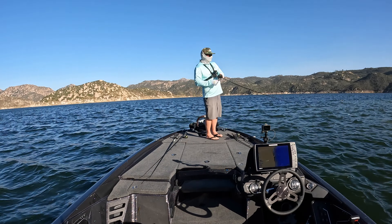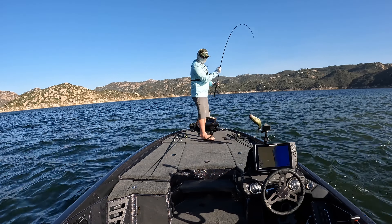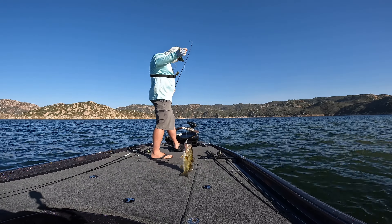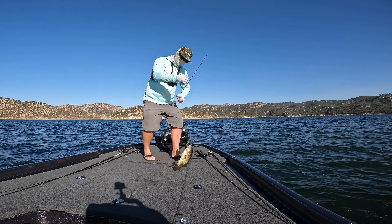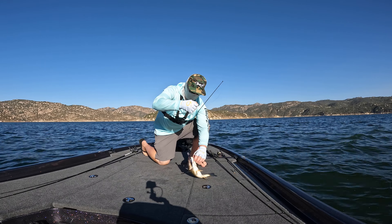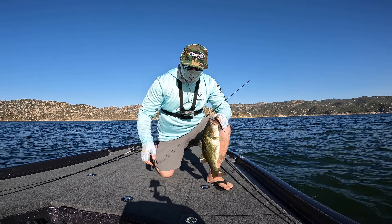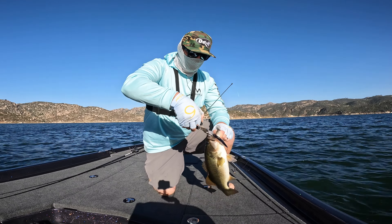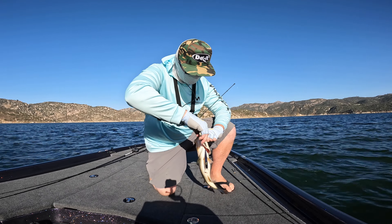Jerk bait fish — stay on there. There we go! For some reason whenever the jerk bait bite is on at this place, you end up catching a little bit better fish than when you're worming and stuff, which I think is a cool thing. Better than that worm fish — healthier fish. Had to let it pause for a long time and just got him. This guy was hooked good too.